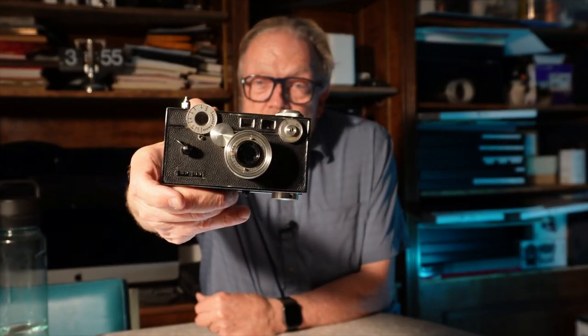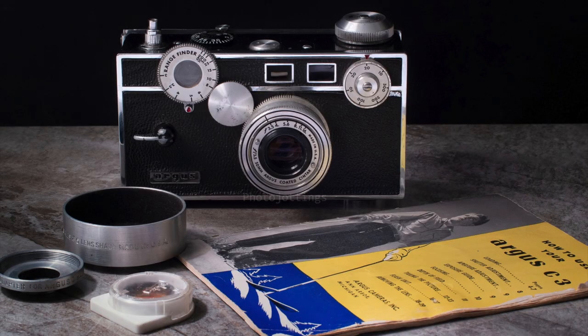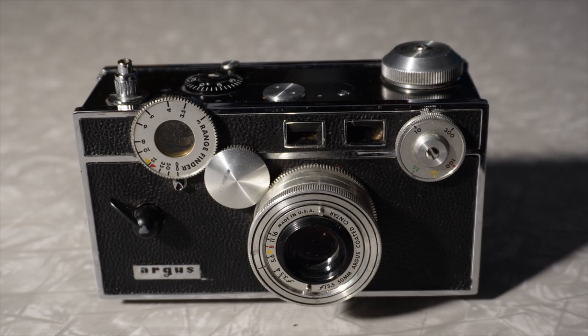Anybody recognize that? Otherwise known in the industry as the brick, the Argus C3. This was my first camera. I saved a little bit of money, which I didn't have a lot of, and bought this camera. It's one of the oddest cameras I think you'll ever see. It's square like a brick and it looks like a brick, but it's a beautiful camera. It does a great job and it was my first.